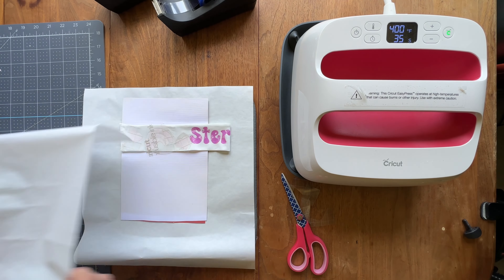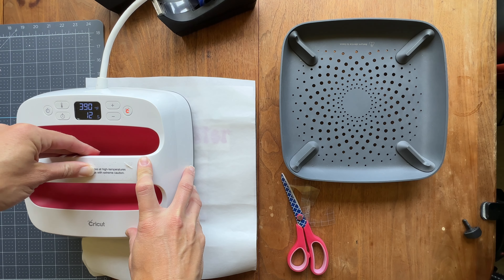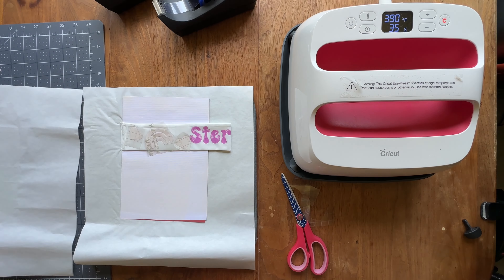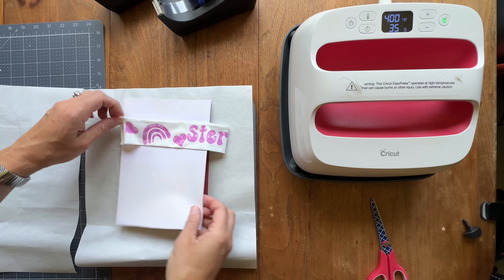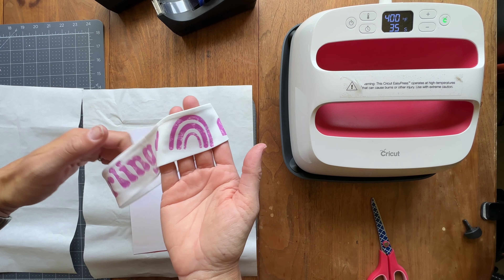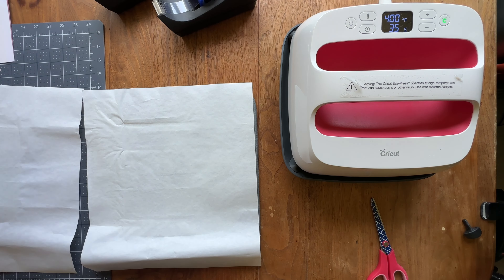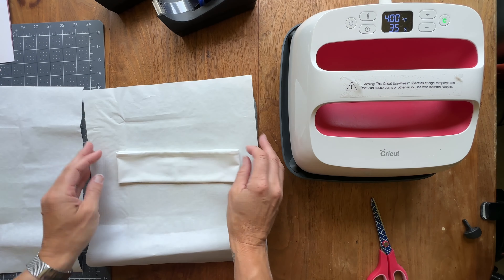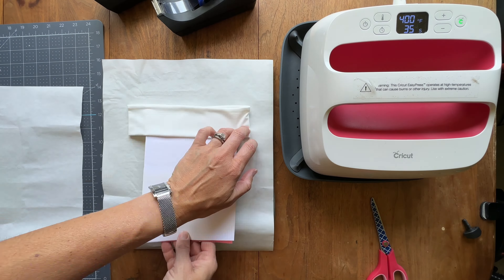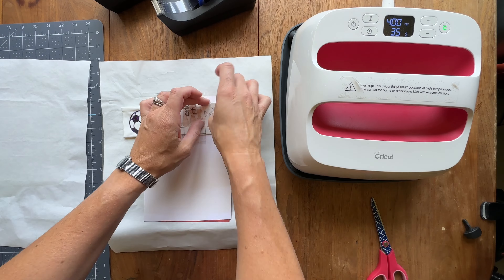Get all the pieces down, cover again with butcher paper, and press. One note on this EasyPress: the middle seems to need more pressure for even heat all the way through, so I press really hard. Now one headband is done and I'm speeding through the second one for Lily with her soccer balls — the process is the same and once you get the hang of it you can get a lot done in a short amount of time.